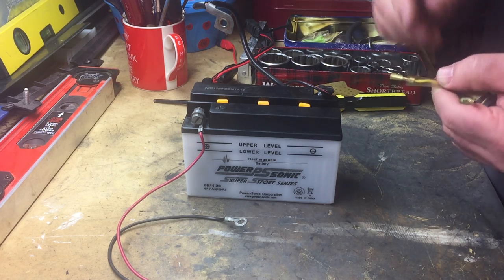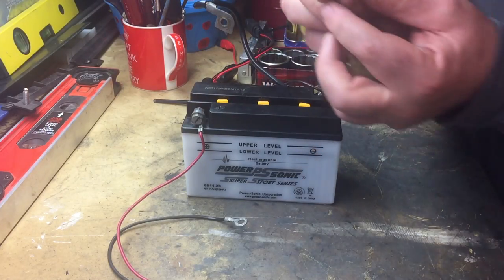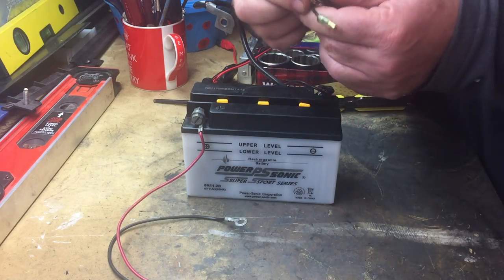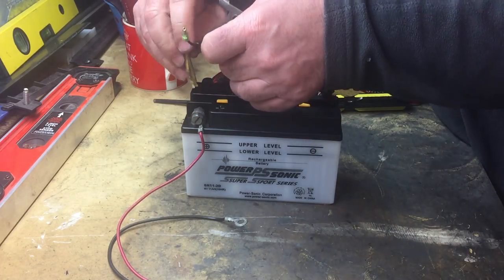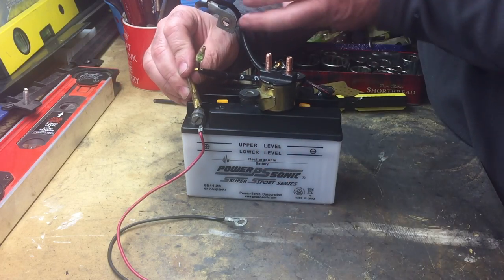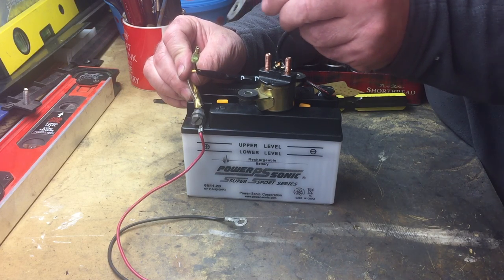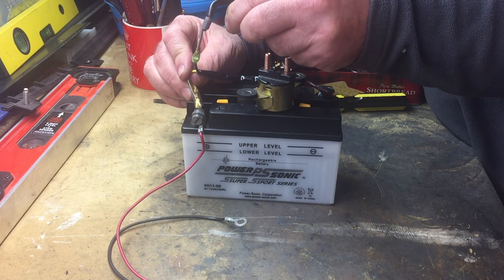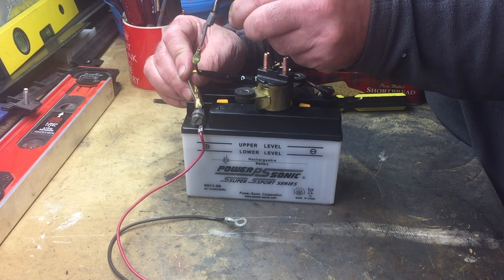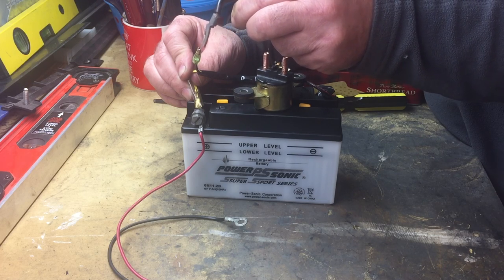Just a quick test of the solenoid here. I'm going to take these two wires, pull the protective cover off, and hold them onto that positive terminal — it doesn't matter which way they go. Then just take the negative lead cable from the battery and touch this. You can hear that distinct click.